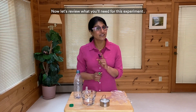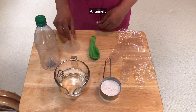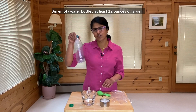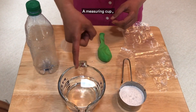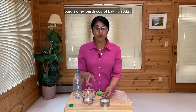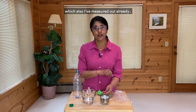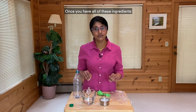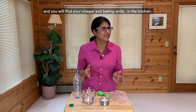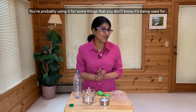Now let's review what you'll need for this experiment. A balloon, a funnel, an empty water bottle at least 12 ounces or larger, a measuring cup with one cup of vinegar which I've already measured out, and one-fourth cup of baking soda, which also I've measured out already. Once you have all of these ingredients — you will find your vinegar and baking soda in the kitchen. You're probably using them for some things that you don't know they're being used for.